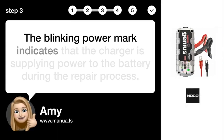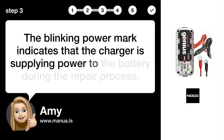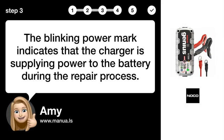Step 3: Supply Power. The blinking power mark indicates that the charger is supplying power to the battery during the repair process.